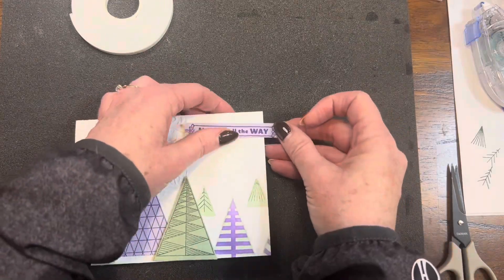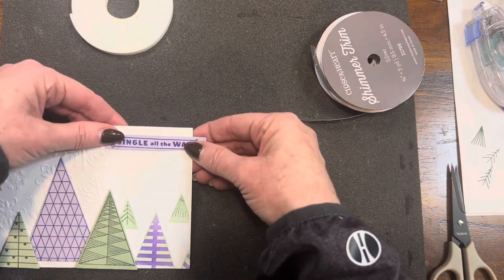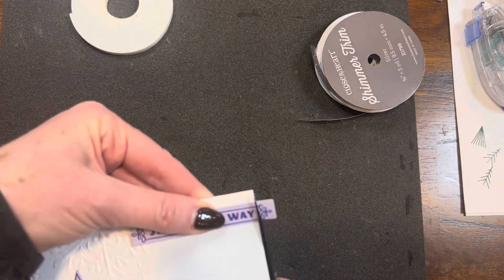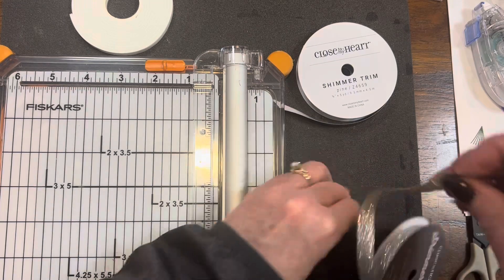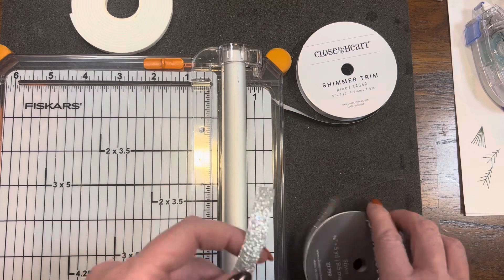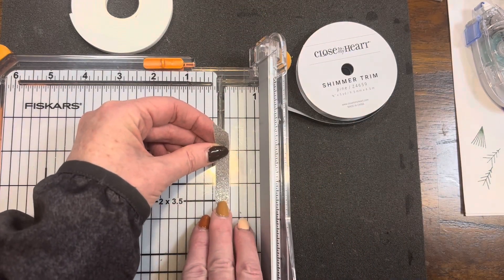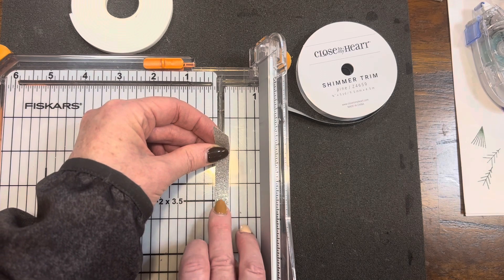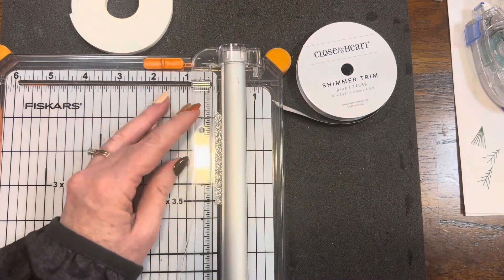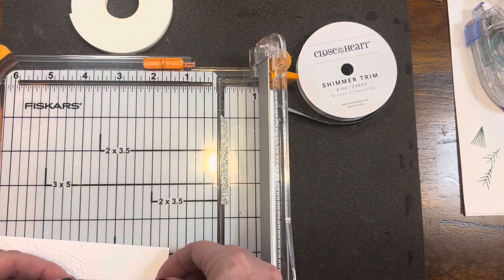Next I'm going to layer on that last tree. Then I'm bringing in that little sentiment that says 'jingle all the way.' I am going to cut off the edge of that bracket because I don't want the whole decorative bracket on there. And I'm bringing in my shimmer trim — I have both the silver and the pine shimmer trim.